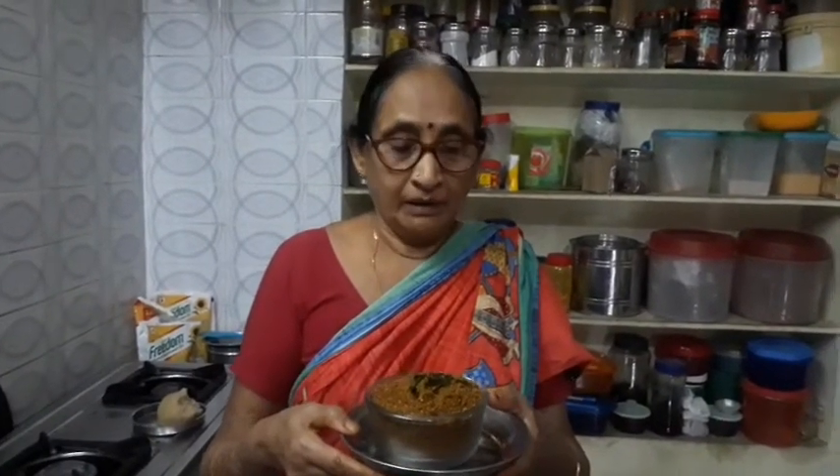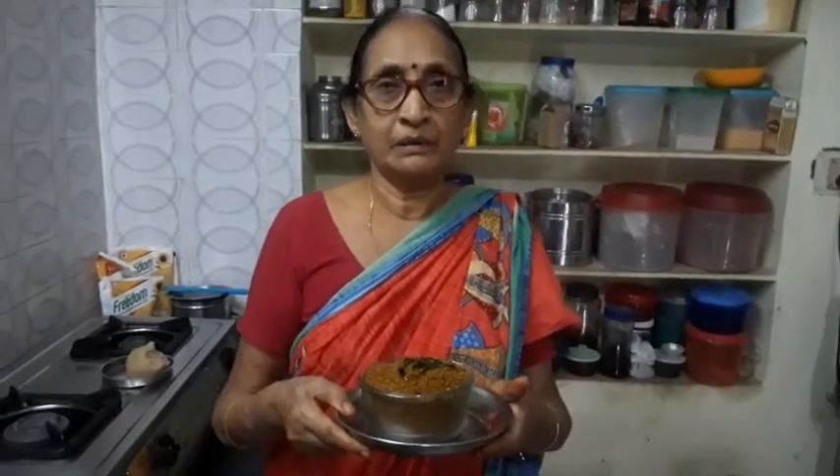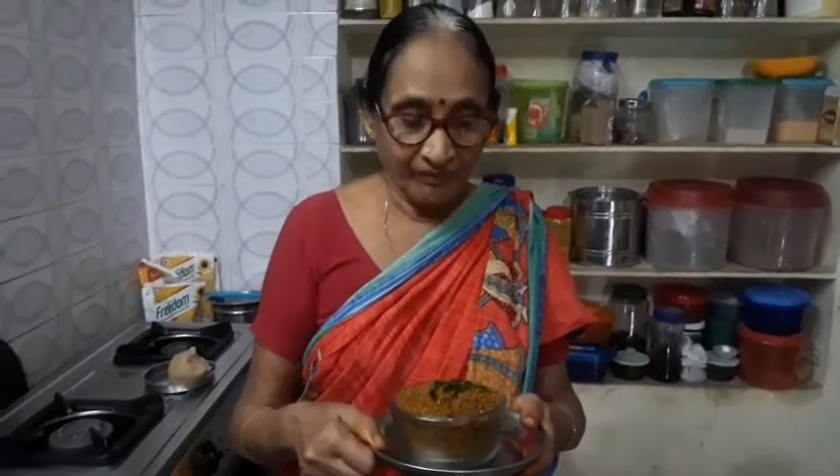They are ready to go to the kitchen. It's ready to go to the kitchen. When we come here they will go to the kitchen — they are ready. Thank you so much. Bye.